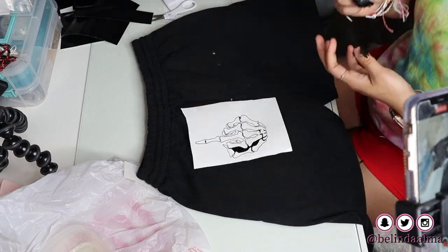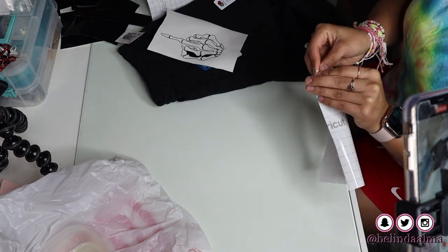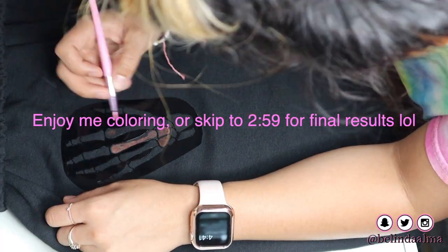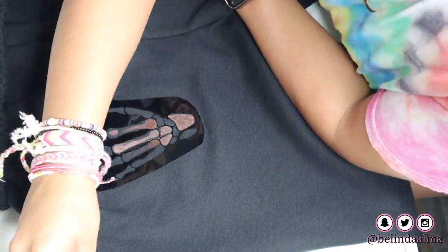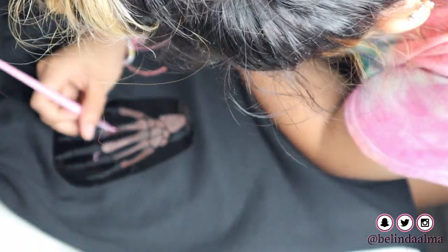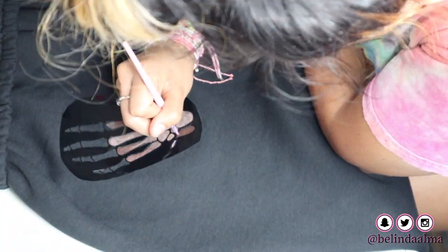I did end up transferring it over to the pants — just like transferring it over on any other regular piece of paper. I am just bleaching and coloring in the lines. On this part I actually just took out the pieces I didn't need and was coloring in. I found this method a lot easier because it helped me control my bleach so I can get those crisp, nice, sharp lines.